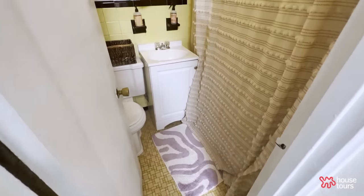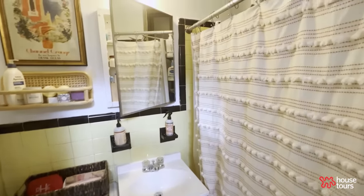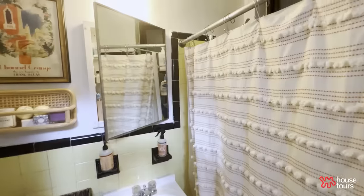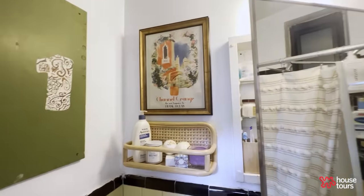This is my bathroom. It's very old school with the yellow tile especially. I got my shower curtain from West Elm, as well as the rattan shelf above the toilet. The bath mat is from World Market.